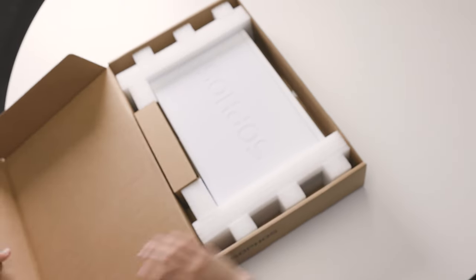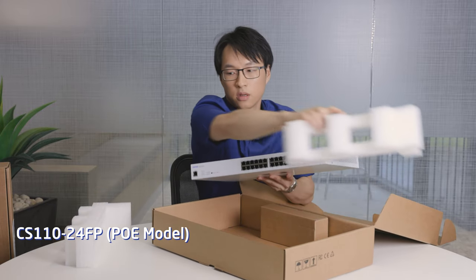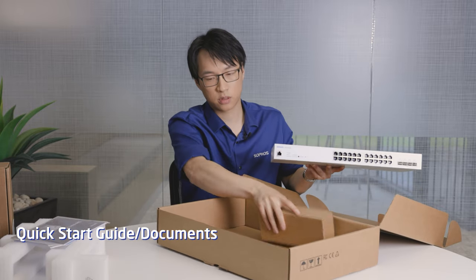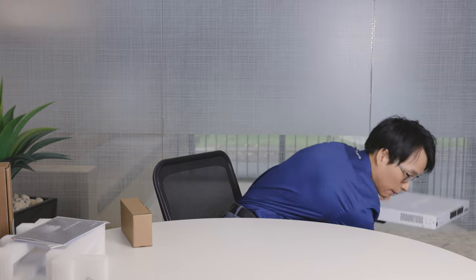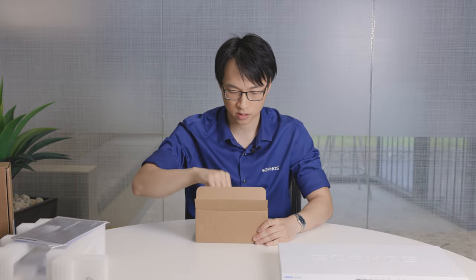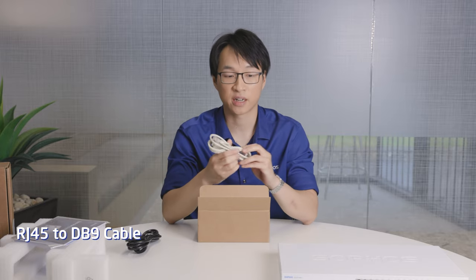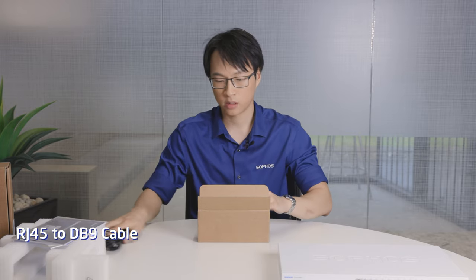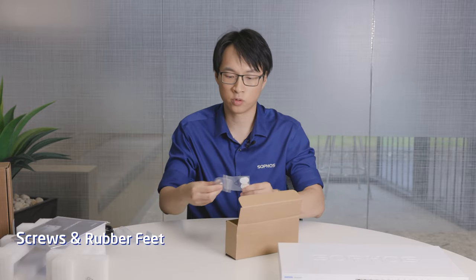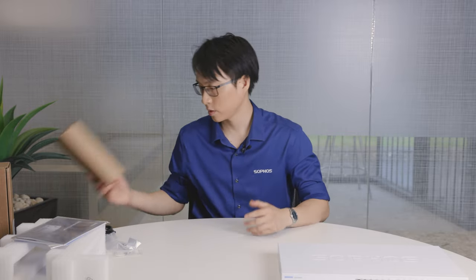It's a hefty one — the 24 port switch. You've got a quick start guide, manual, and a box of goodies. For accessories: power cable, an RJ45 to DB9 connector which goes to the serial COM port on the front, rack mount ears with screws, and rubber feet in case you want to desktop mount it as well. That's it for the accessories box.